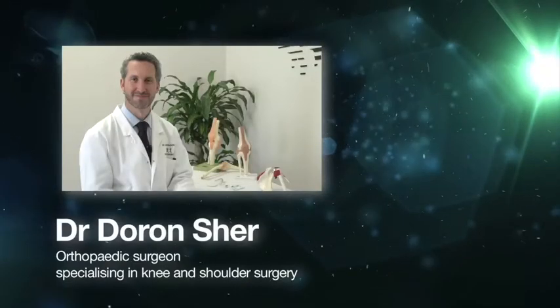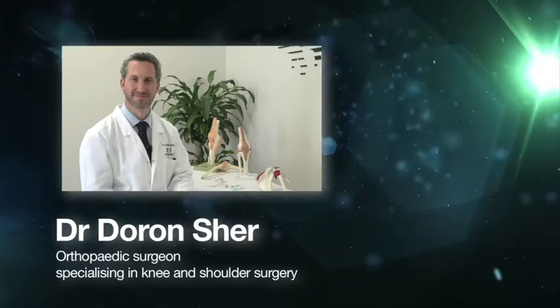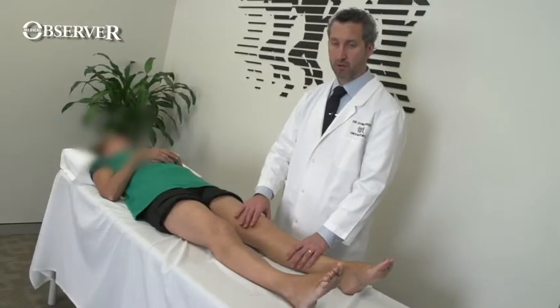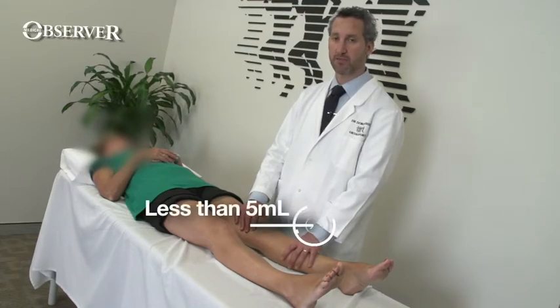In this procedural update, we join Dr. Daron Scher, orthopaedic surgeon specialising in knee and shoulder surgery. We'll come back down and look for an effusion now. An effusion or swelling of the knee is never normal. There should be less than 5 mils of fluid.